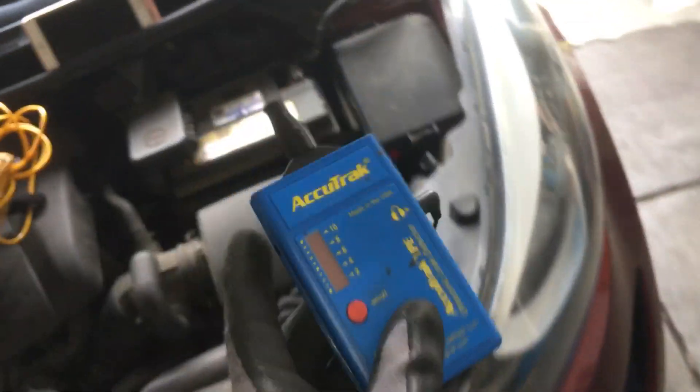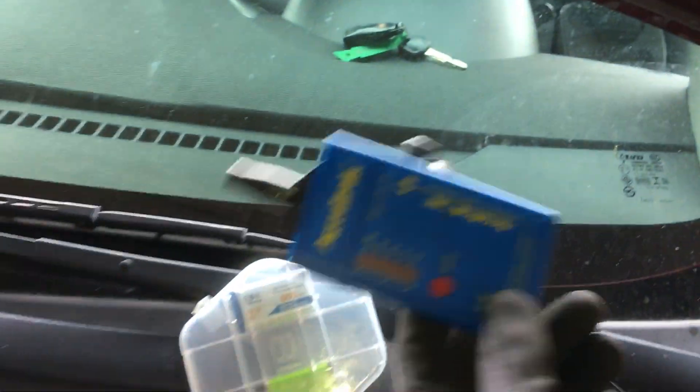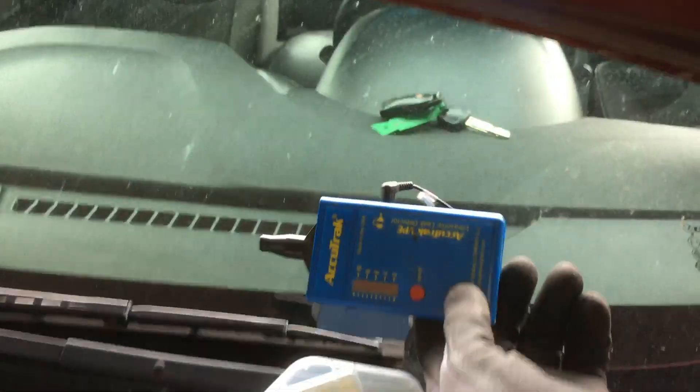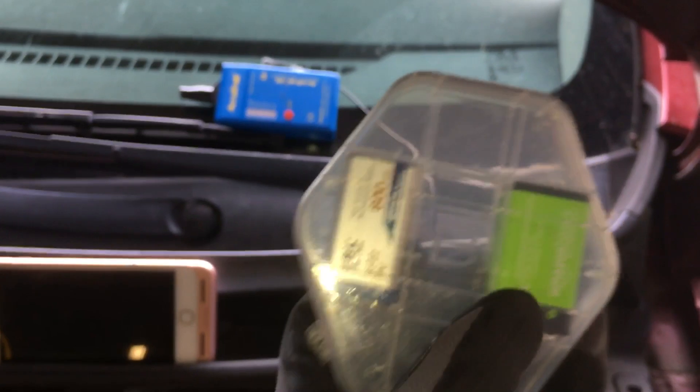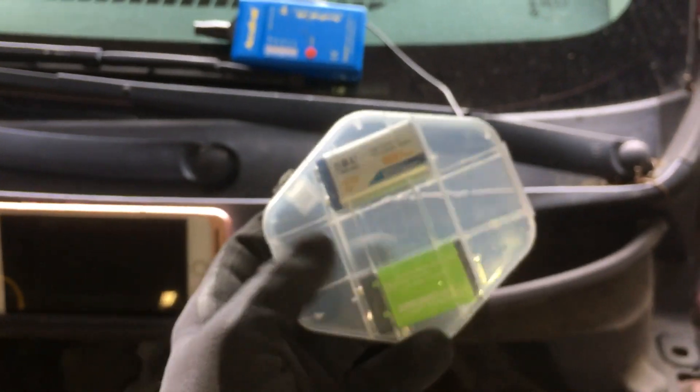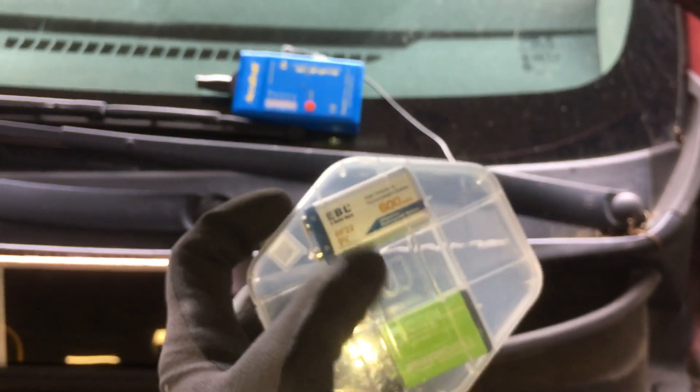This thing eats up nine-volt batteries. The only best batteries I found were either Energizer or Duracell. These rechargeable Amazon Basics batteries suck. These EDL rechargeable batteries suck. It seems like Americans are the last country on earth to still use nine-volt batteries - everyone else went to a different format, and that's probably why there's not a good choice of reliable high-output nine-volt batteries.